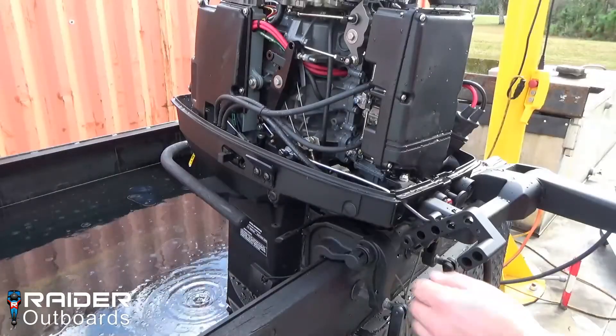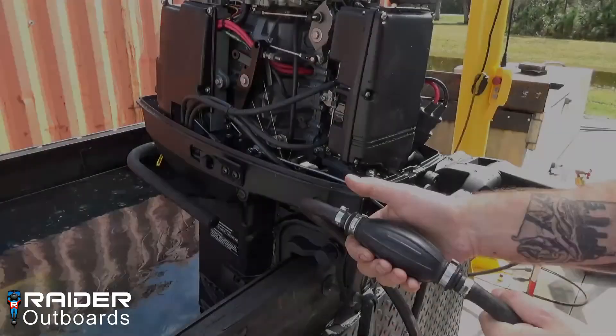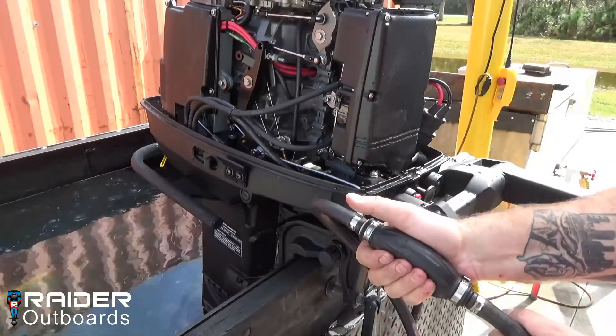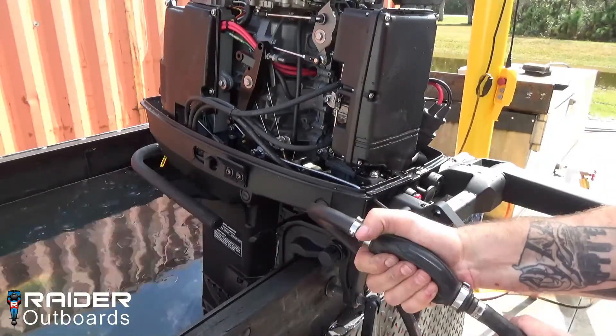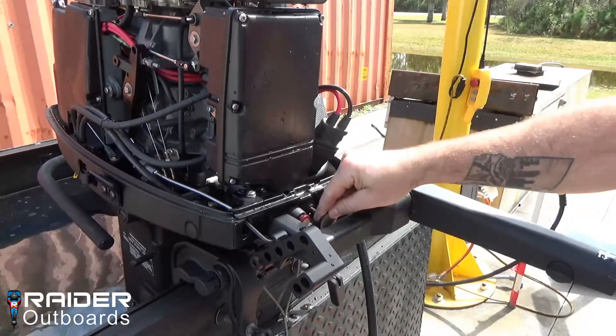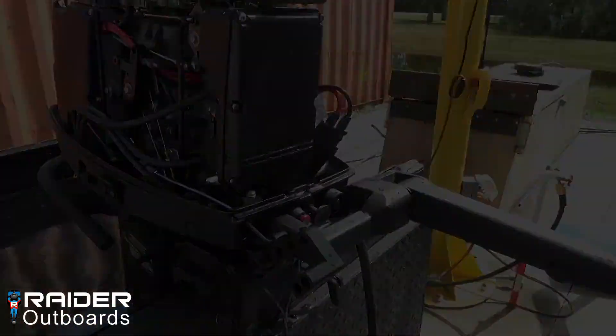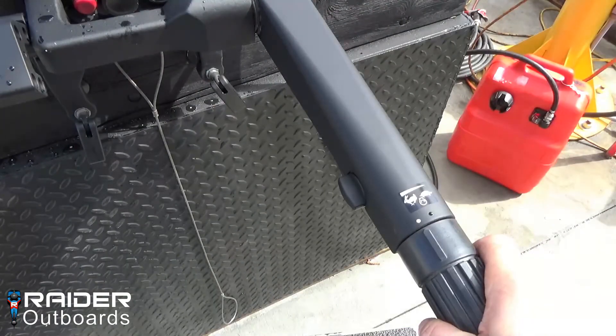Push the dewatering lever back to the closed position. Squeeze the primer bulb until firm. Pump the engine primer 5 times. Turn the throttle control to the dewatering mark, or half an inch past normal start position.